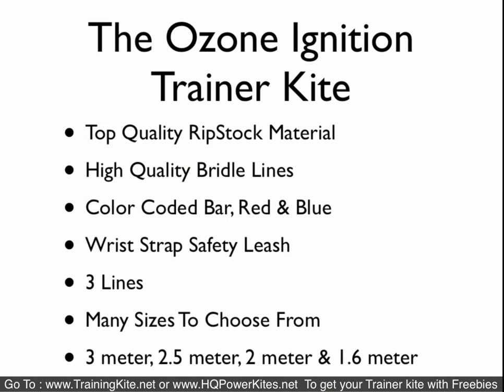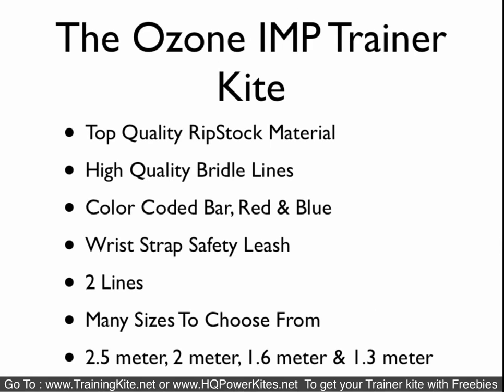The Ozone Ignition Trainer Kite is comparable to the Rush 4 Pro — a three-line version with the same type of bridle lines, color-coded bar, and safety leash system. It comes in four sizes, so if you want a smaller 1.6 meter, Ozone offers that whereas HQ doesn't. Most people never go below two meters unless they have really young kids. The Ozone Imp Trainer is the same type as the Rush 4 — a two-line kite — coming in four sizes down to 1.3 meter. Ozone makes really good stuff.